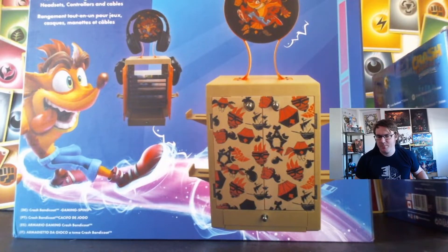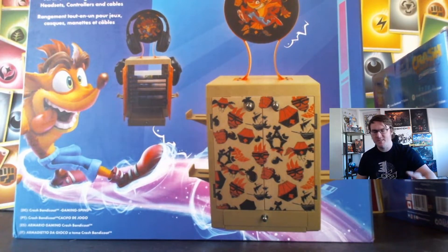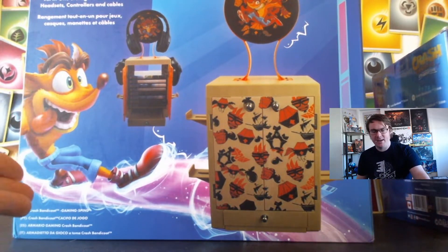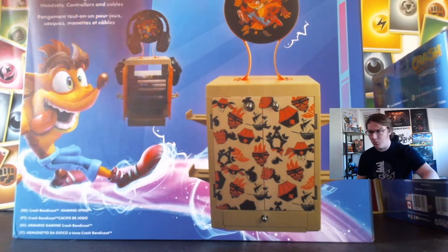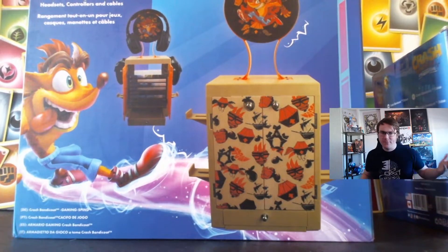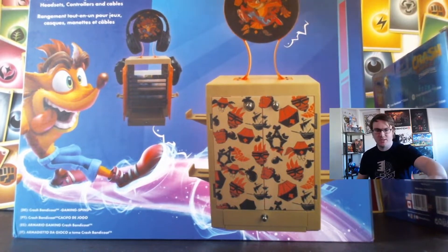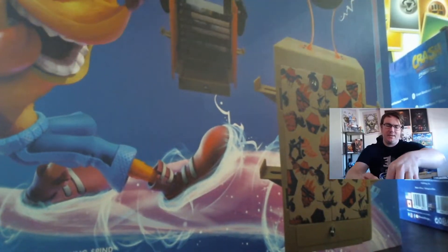First up is the Crash Bandicoot Gaming Locker from Geek Store. I like these a lot — I like the idea because it's very useful. Statues are cool, but I like something I can add to my display that actually has some use. It holds your controllers on the sides, you can put your games in the middle, and you can put your headphones right on top. This Crash Bandicoot one is the first one I've seen.